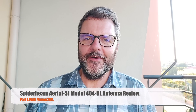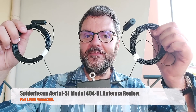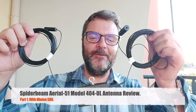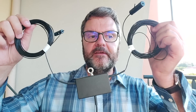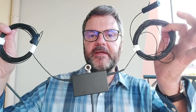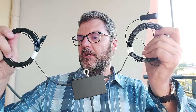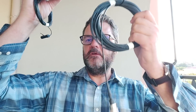Hi, this is Gilles the radio prepper, and in this video I'm going to show you a Spider Beam antenna. Now you might say, don't they make antenna masts only? No, they actually make antennas. This is an asymmetrical dipole — basically an off-center fed dipole multi-band antenna. It's quite small, doesn't weigh that much, and even comes with the coax, so on paper this is pretty darn nice.